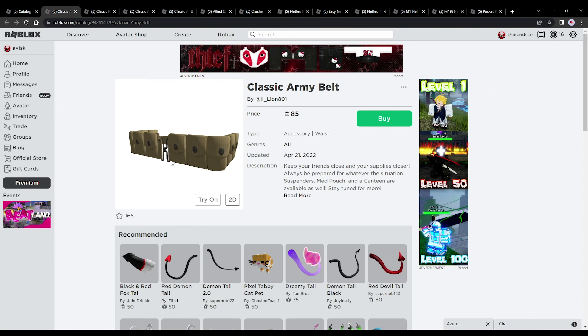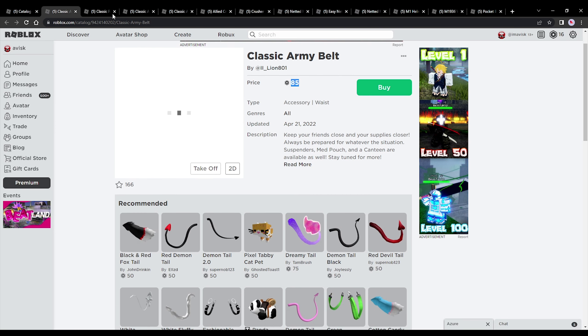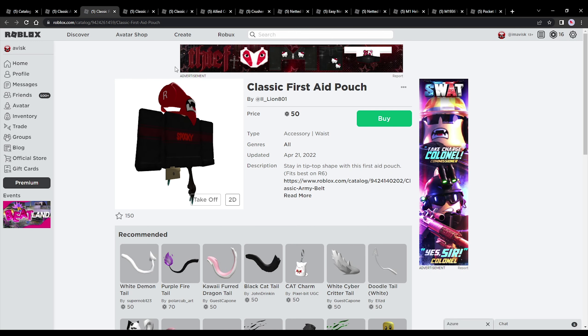First up we have the classic army belt priced at 85 robux, made by Lion801. I think this one looks pretty awesome — only 35 more robux than the cheapest price possible, pretty nice design, quite a huge fan of this one. And of course you also have the classic first aid pouch right here, priced at 50 robux — the cheapest price possible for a waist accessory — which I think is really great. Quite a nice design once again.